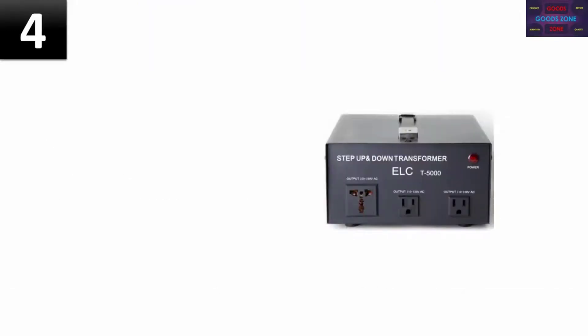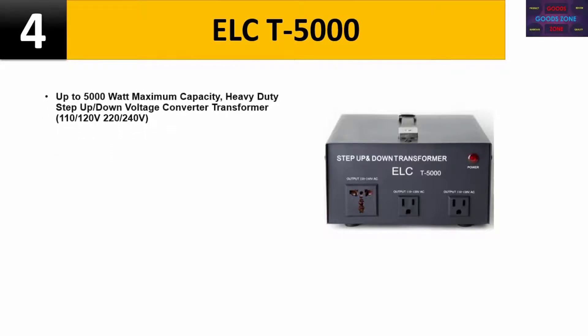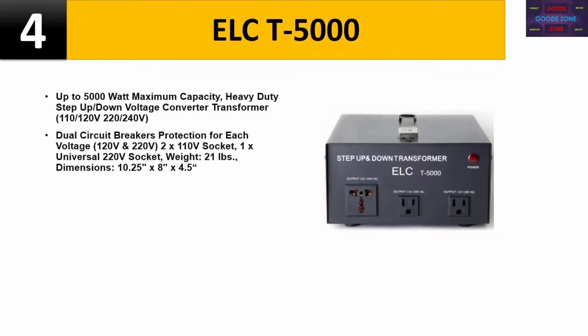Please check the description for details and best price. Number four: ILKT5000, up to 5000 watt maximum capacity heavy-duty step-up/step-down voltage converter transformer. Supports 110/120V and 220/240V with dual circuit breaker protection for each voltage. Includes 2x 110V sockets and 1x universal 220V socket. Weight: 21 pounds. Dimensions: 10.25 x 8 x 4.5 inches.